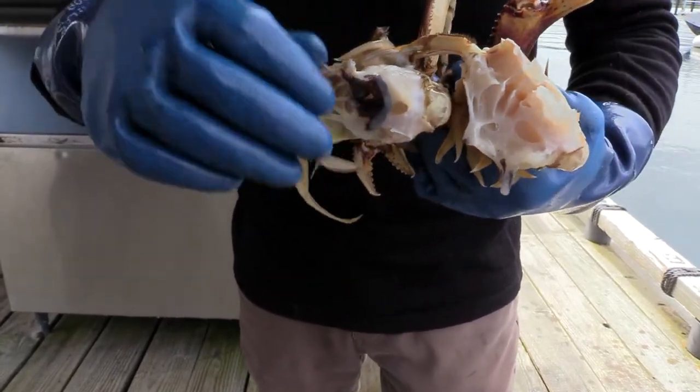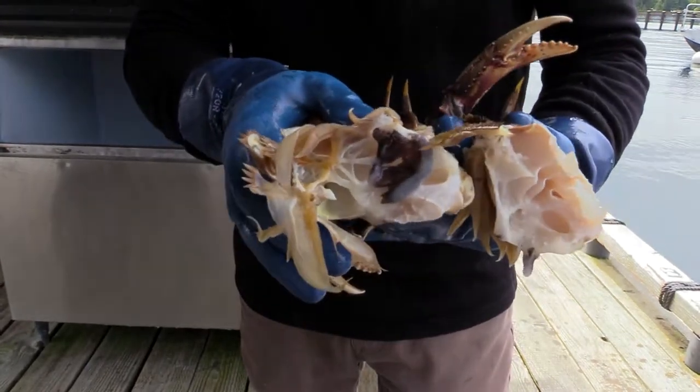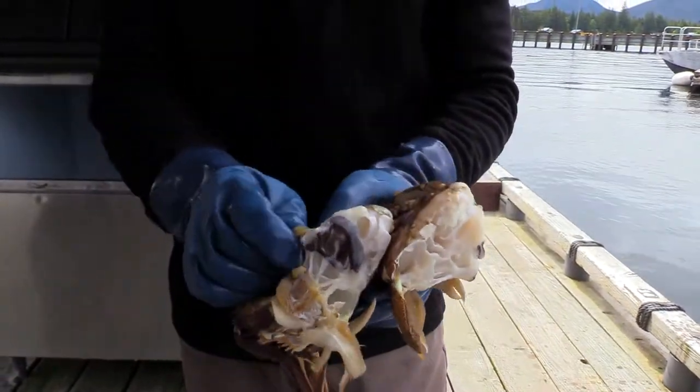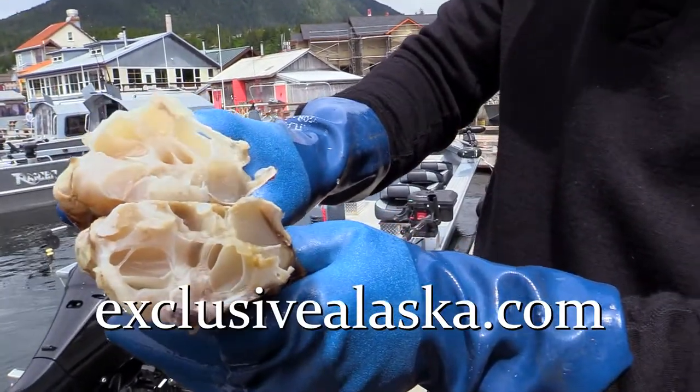Here in Southeast Alaska, these are what's going to get you in trouble, because if you boil them with the gills on, it has the potential to carry PSP, or paralytic shellfish poisoning. So that's why we break them in half and clean the gills off before we cook them. Here we go — now this is a clean Dungeness crab, and it's ready for the pot.